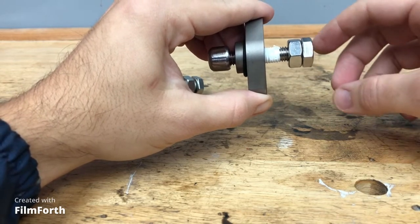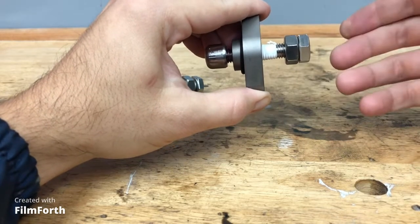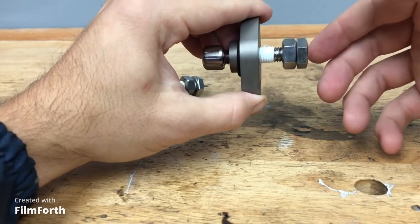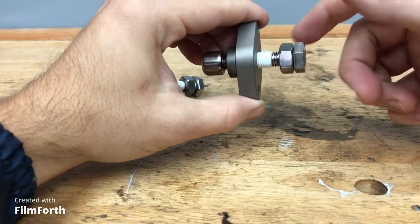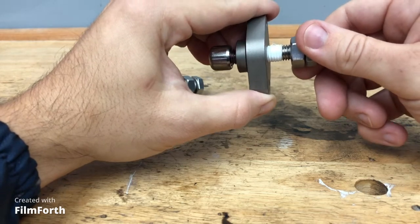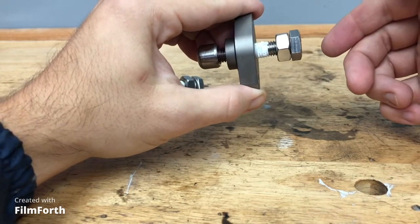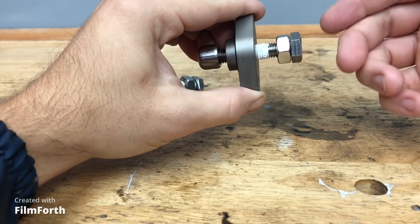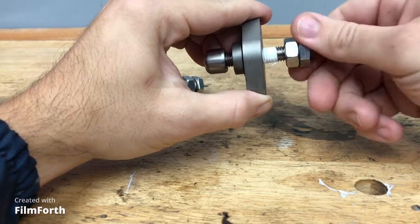You turn on the engine and basically adjust this main nut to get the appropriate tightness. If the main nut is too loose, you'll hear a clanking sound — the clanking sound we're trying to get rid of by upgrading the cam chain tensioner. If it's too tight, you'll hear a whirring sound, and it could also slow down the speed of that cylinder. So if it's too tight and you get the whirring, just loosen it up.